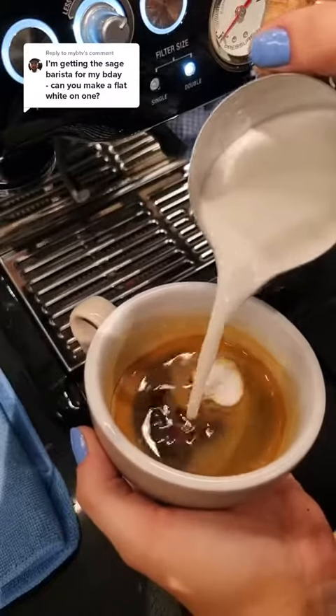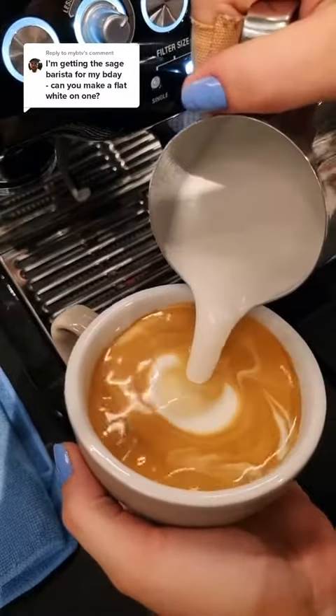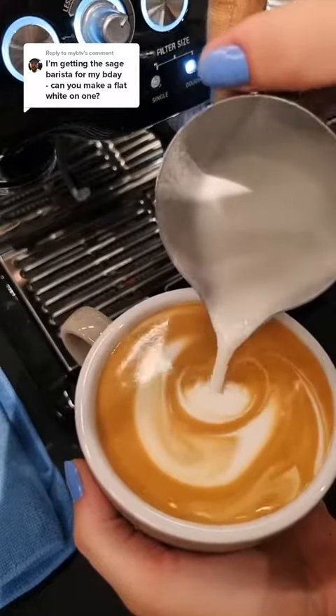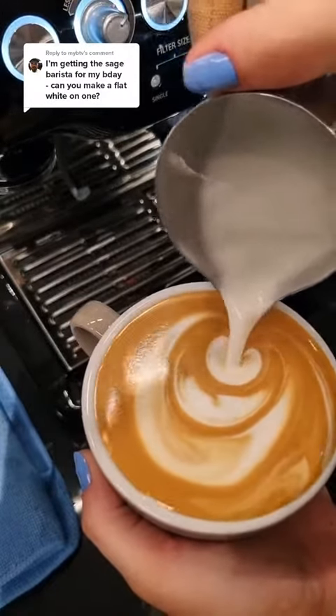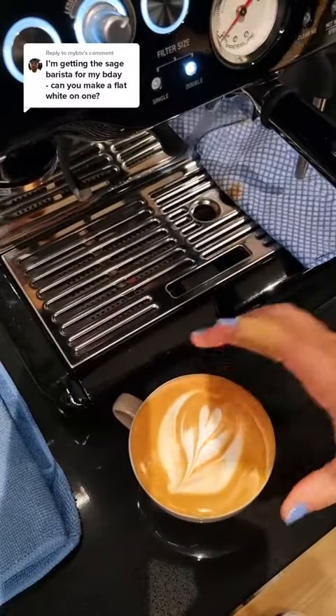For the latte art we want to start by pouring a canvas so we kind of have a clean slate to work from. Then you want to pour low and fast. I'm doing a tulip here so I'm pushing, pushing and then bringing it up and cutting. I definitely pushed my luck with how full the cup was, but that's a flat white on the Barista Express.